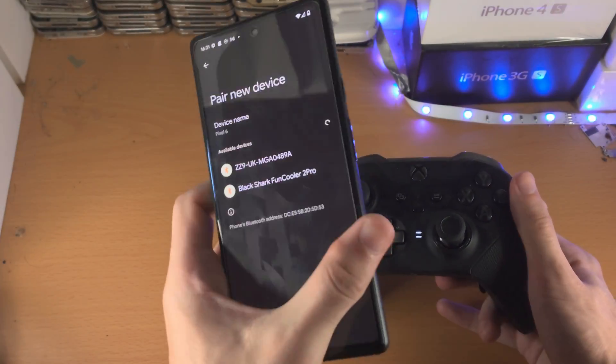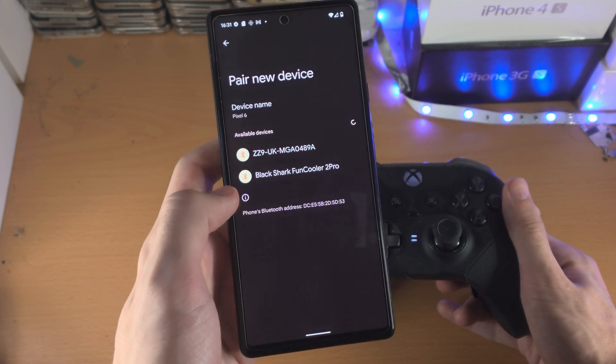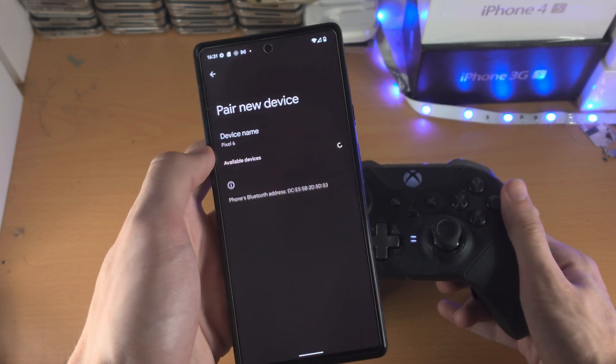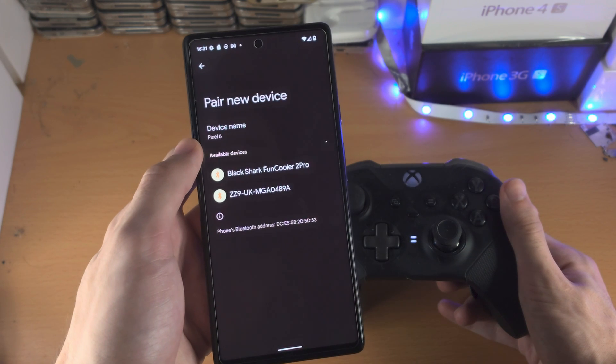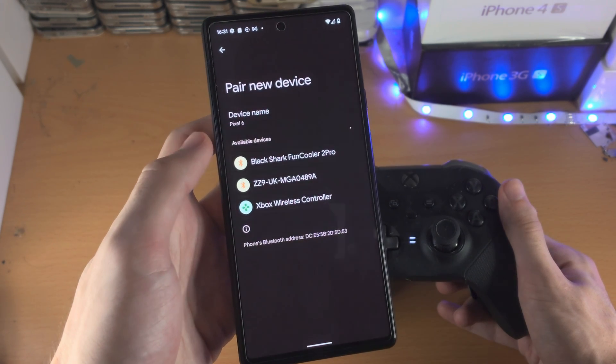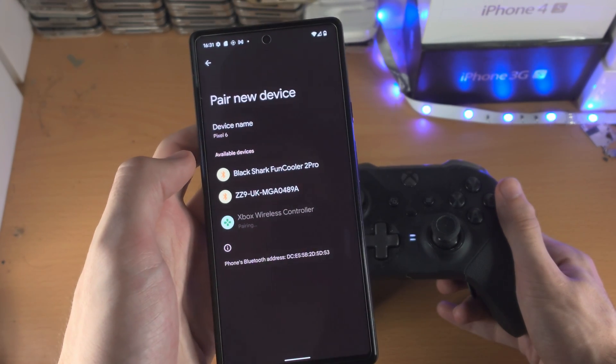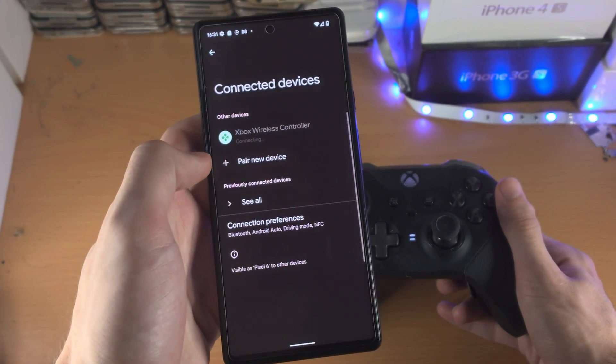Now we're going to check our Google Pixel 6 and just wait until the controller shows up. Very important: keep watching this video, mainly because we created that new profile and there's some important stuff to understand. Tap on the Wireless Controller, tap Pair, and just like that we are successfully connected.